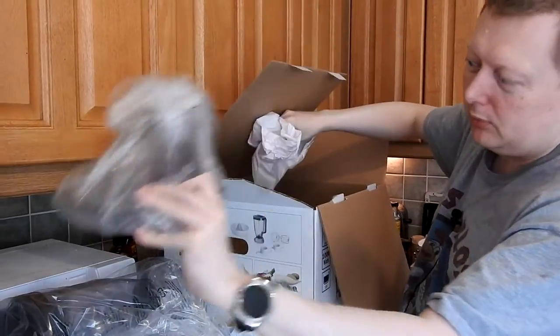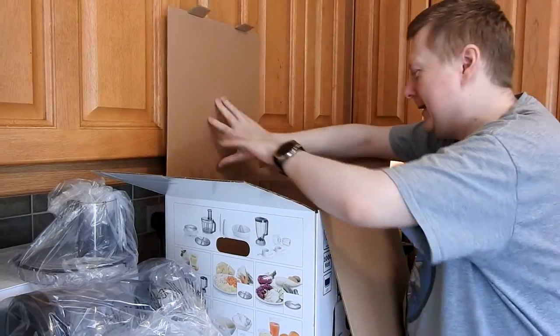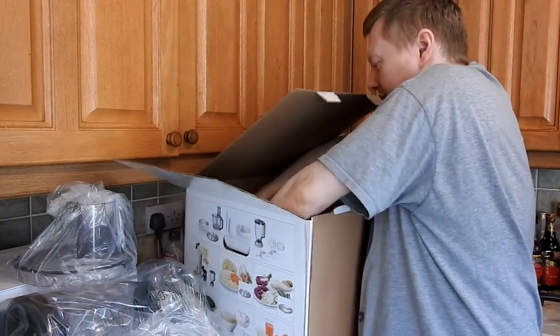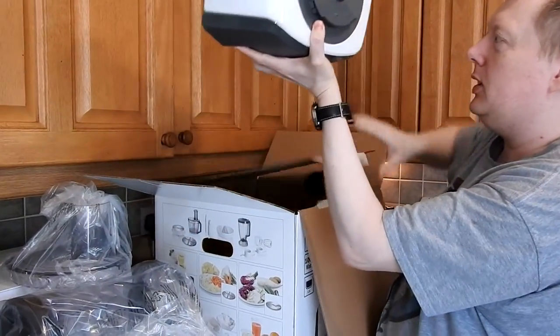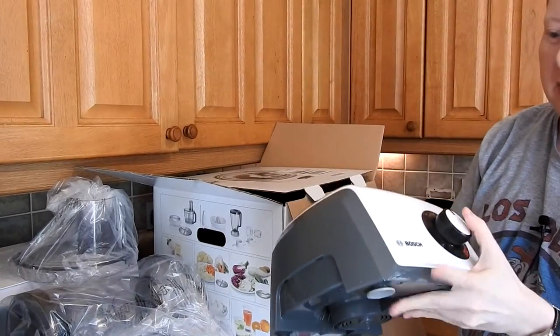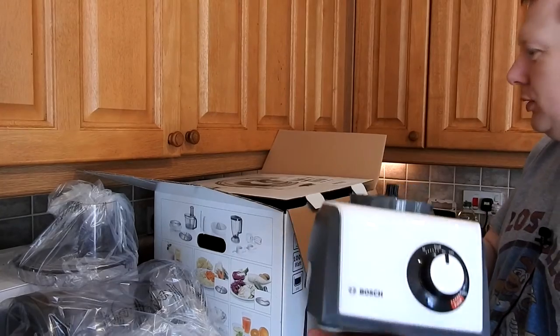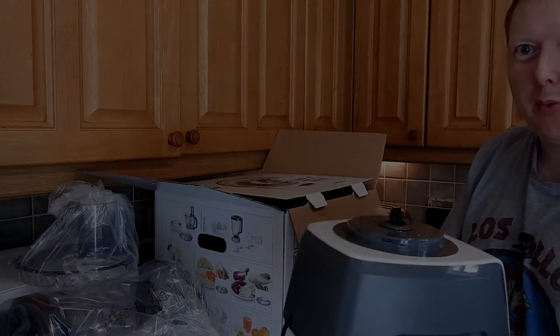Top of the bowl, and this is the business end. That's the chunky base unit that controls your speed and does your pulsing. So let's put this thing together and see what we get.